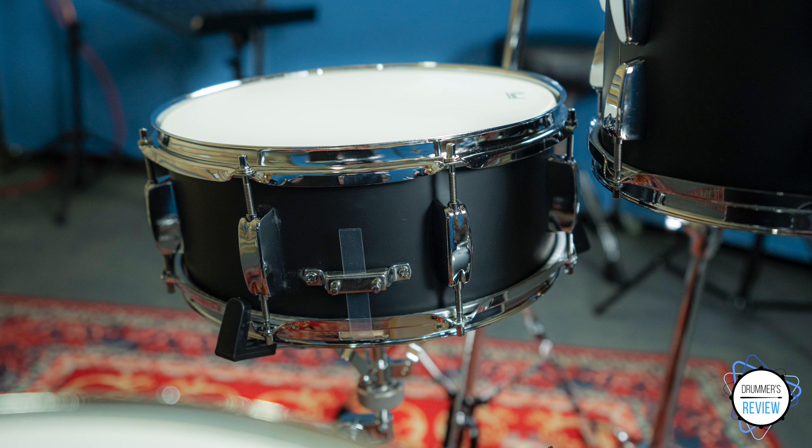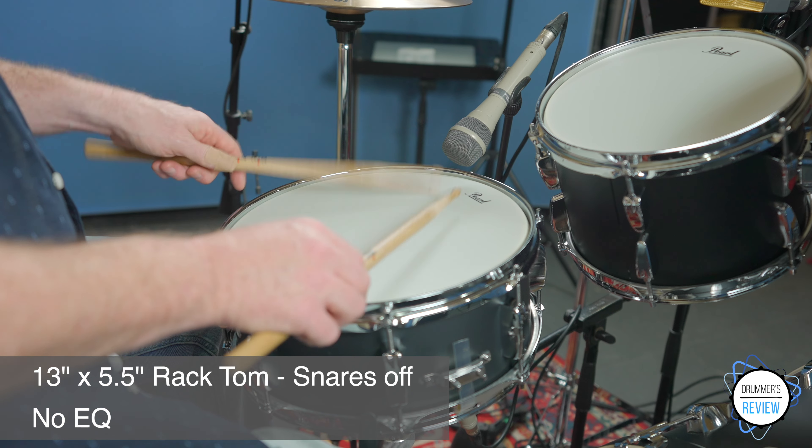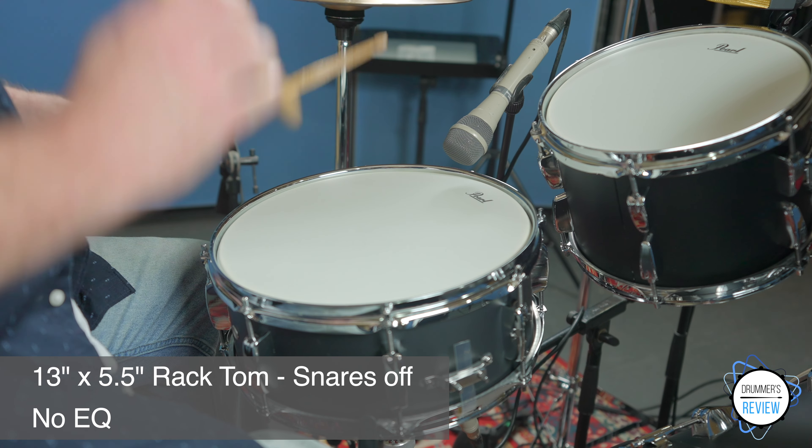Finally, the 13-inch snare drum is articulate and clear, but it would benefit from having a touch of dampening. Snares off, it gives a fairly full bodied tone, while engaging the wires gives a crisp and clear sound but with lots of ringing overtone.